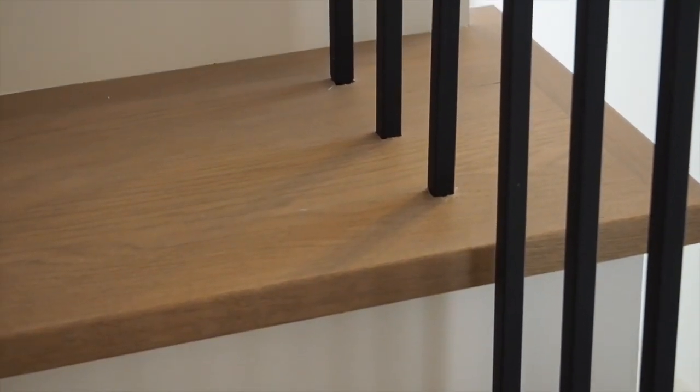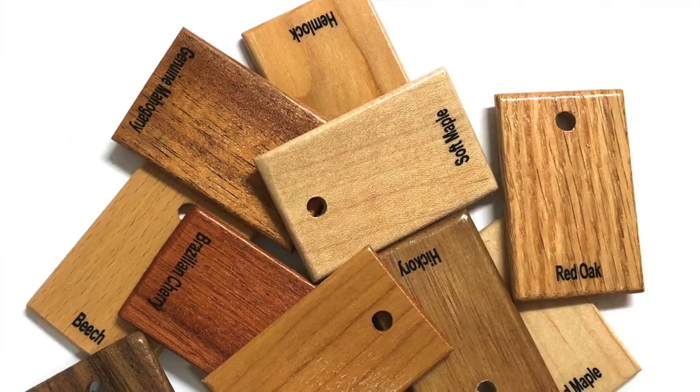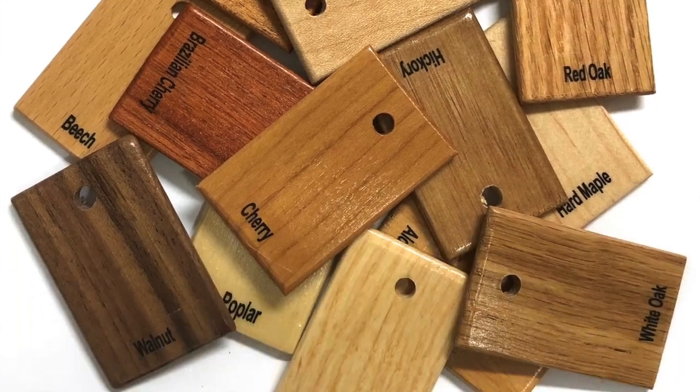LJ Smith stocks a wide variety of wood species besides white oak, such as hickory, maple, poplar, cherry, and red oak, plus many more.